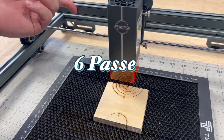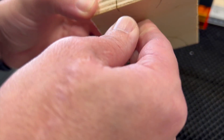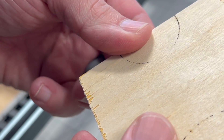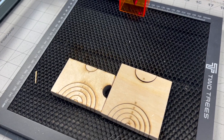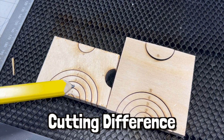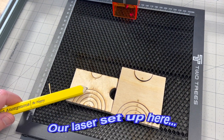So that was six passes. Still did not separate. Here's our side-by-side comparison. As we found out, there's really no cutting difference with an air assist versus not, at least for our laser setup here.